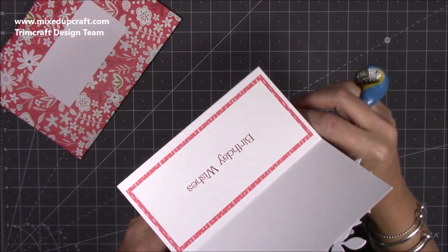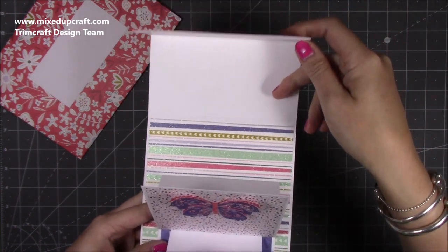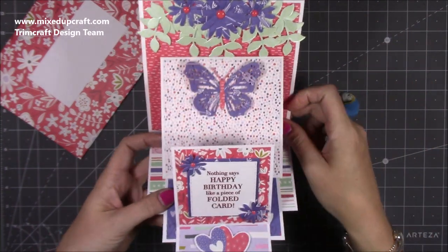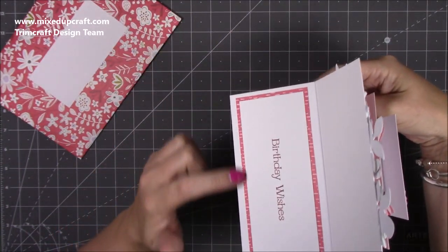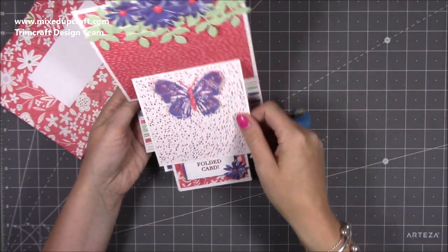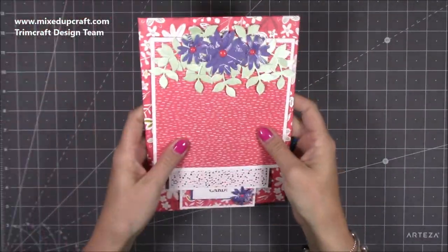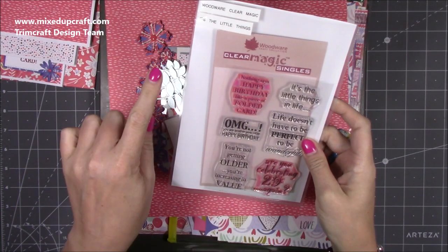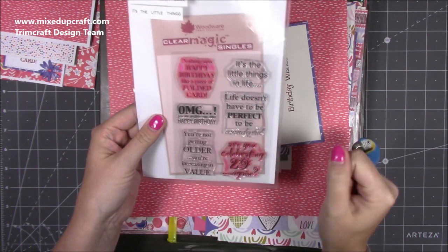You can write your message on the back, or you can have it in the traditional easel card way — either on this flat piece or on here. I thought I'd rather keep it almost like a piece of art, like a nice display in itself, and just have my message in the back. Each piece sits on top of the other like so and then fits into that nice envelope. That funny little sentiment is this one here — it's called 'The Little Things' and it's the Woodware Clear Magic set.